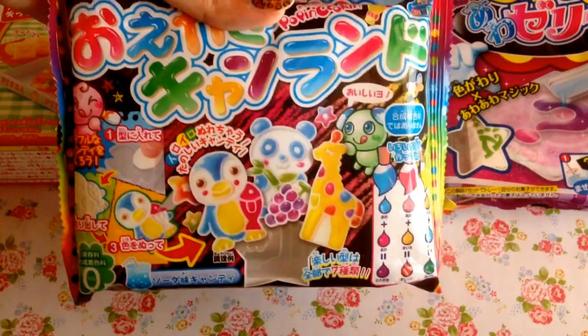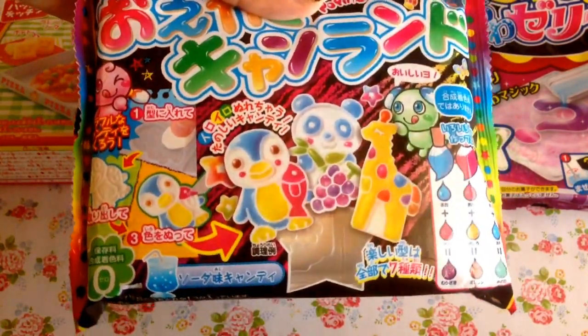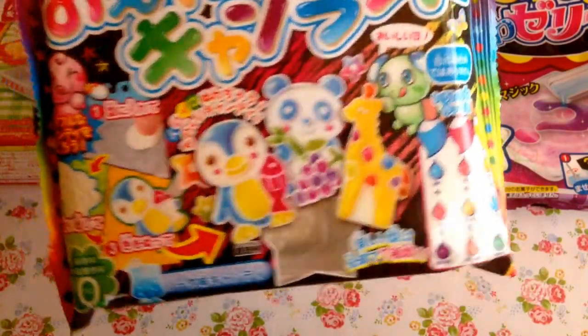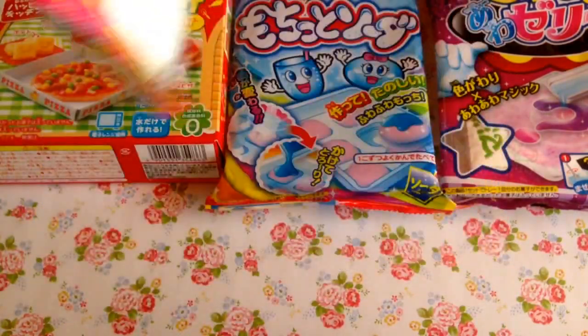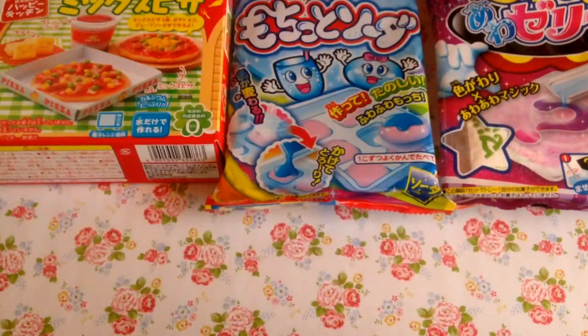Another candy kit you might be familiar with is Poppin' Cookin', and it looks to be a Krassi Gumiland one — pretty similar to previous ones we've seen. This one I believe was $3 as well.